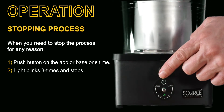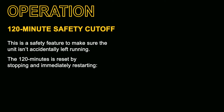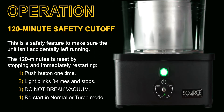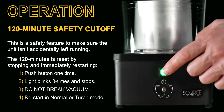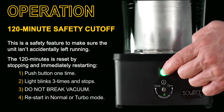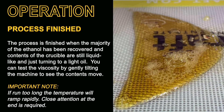Stopping the process couldn't be easier — push the button one time on the app or the base, the light will blink three times and the process stops. The Source Turbo is equipped with a 120-minute safety cutoff feature. This is merely a safety cutoff to make sure that the unit is not left running accidentally; it's not a measure of performance, it's only for safety. The 120 minutes can be reset by stopping and starting very easily — push the button to stop and then restart it in normal mode or turbo mode. Important: do not break vacuum and open the machine when stopping and starting, just stop and restart.